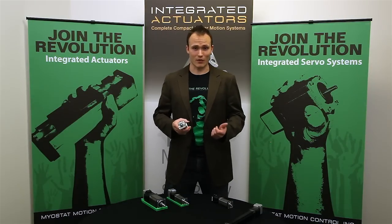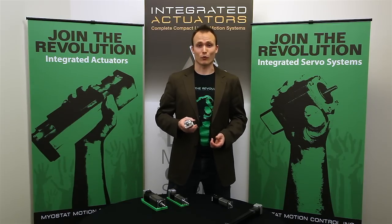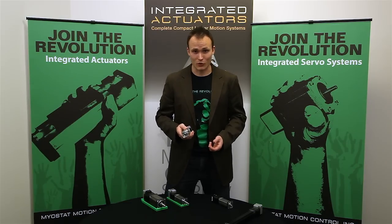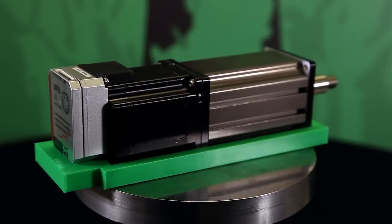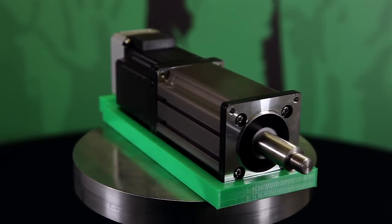We're doing them as a NEMA 17 or a NEMA 23 frame size, with forces up to 200 pounds and strokes up to 4 inches. Our CSR 23 has some of the highest force density in the industry, and all of our CSRs are available with Teflon-coated stainless steel lead screws.